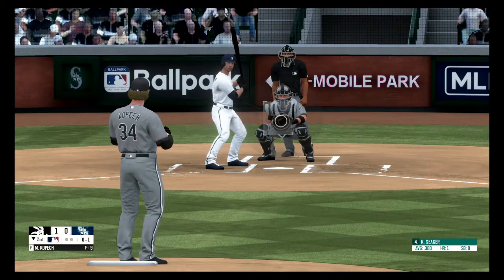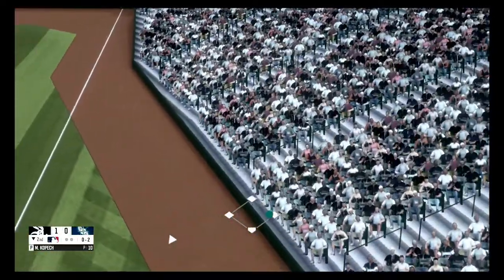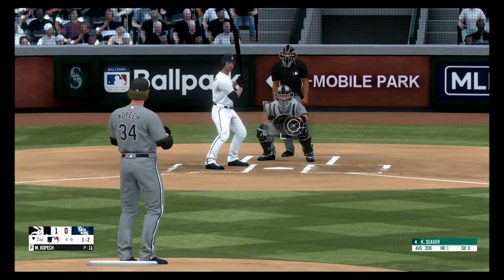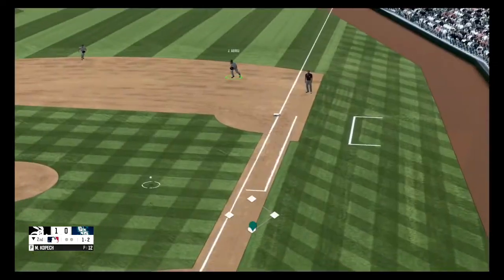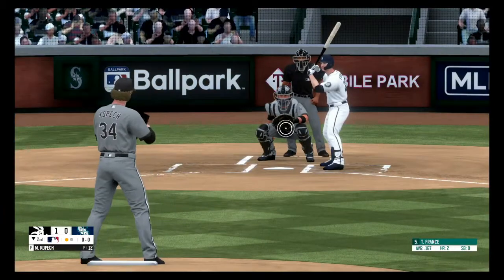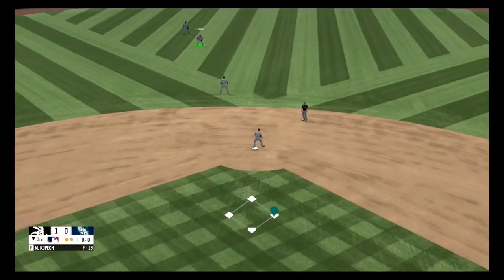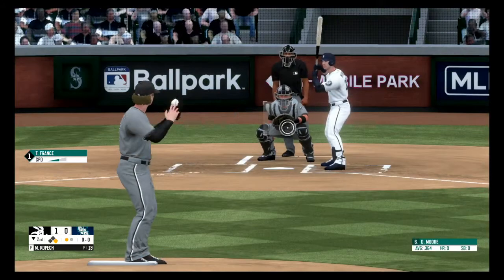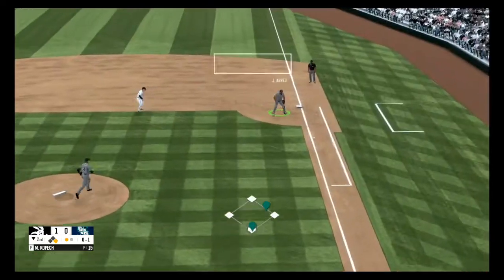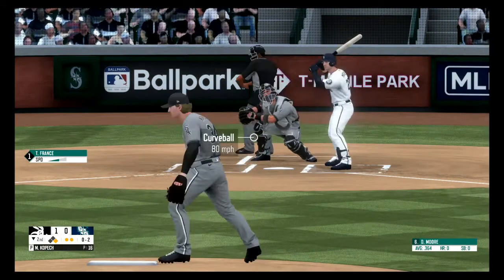Fastball, no balls, one strike. Foul off and out of play. Fastball above the zone, ball one. Here's a grounder to the right side, he scoops it up and the throw in time for out number one. Fly ball into shallow center, ball drops in and that's a base hit.